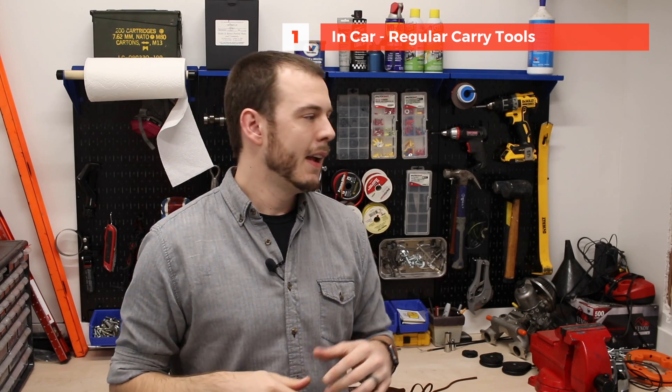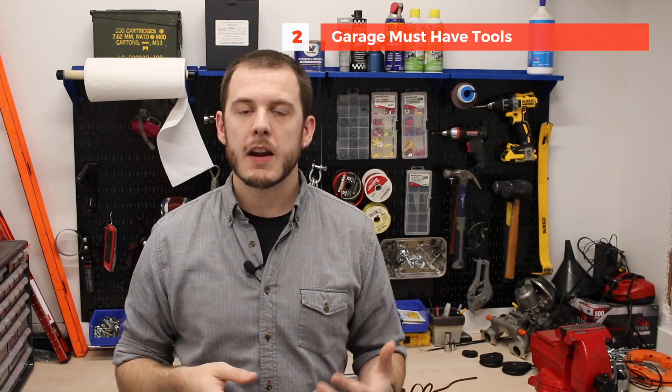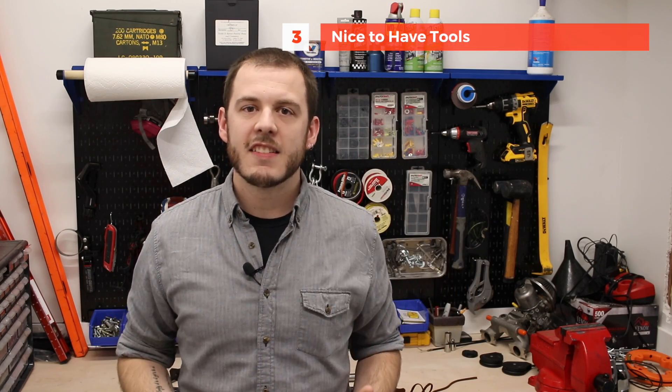To separate this out, I'm going into three different categories. The first is what I carry with me in my Mini all the time, because my car's old and your Mini is probably old as well — it breaks down, it happens. The second category is what I keep in my garage: the primary tools I'd keep if I was just getting started on these cars. And the third category is tools that would be nice to have — things I'm really happy to have that will make your life a ton easier working on this car.